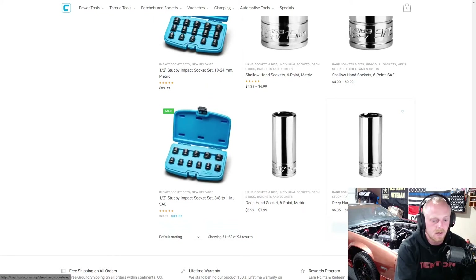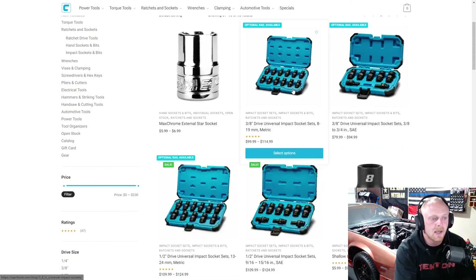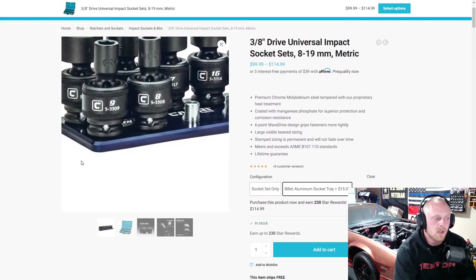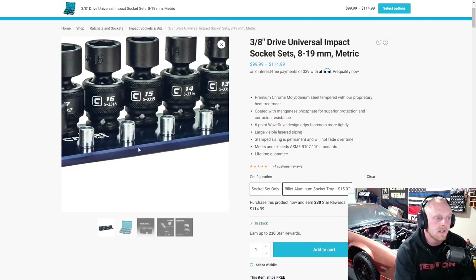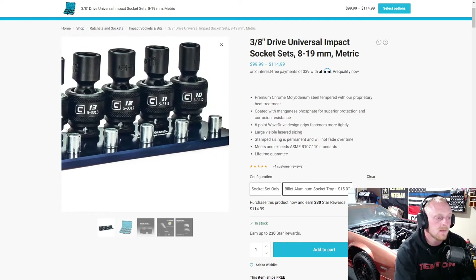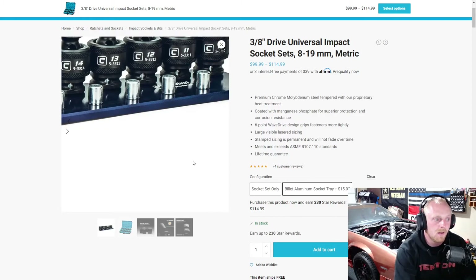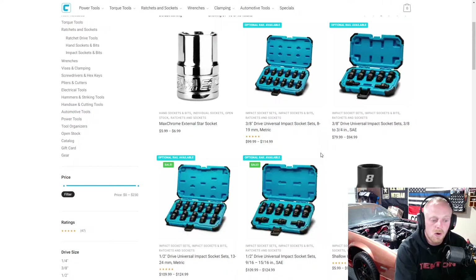Individual chrome sockets and SAE and metric options for those stubby sockets. Then they have their universal impact sockets — 3/8 drive in both SAE and metric. You can get these on the billet aluminum trays as well — a nice touch. As you can see they all fit on there and the spacing is fine. Keep in mind the Westling billet aluminum rails are made in the USA. Or you can get them in the blow molded case and save $15.